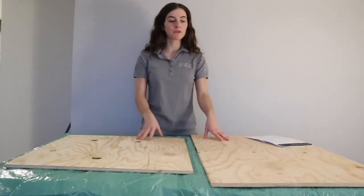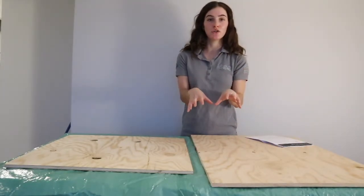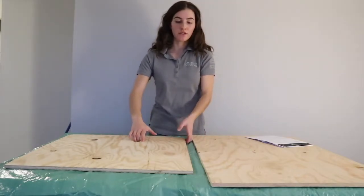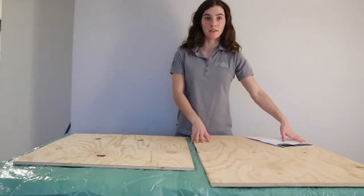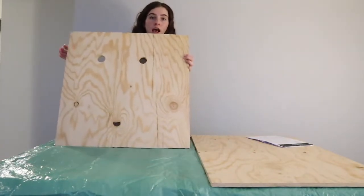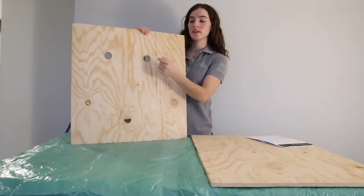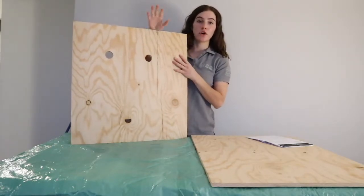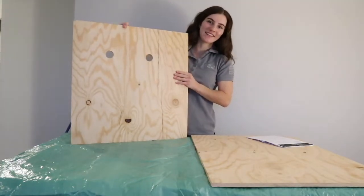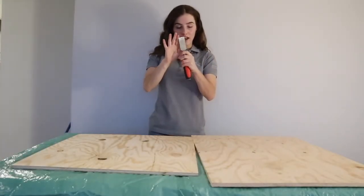Starting at step number seven, we're going to roughen the plank so that the bats have something to grab onto when they go into these bat boxes. You're only going to roughen one side of the back panel and both sides of the middle panel. I've already put two drill holes into the middle panel, which allows for a chamber so bats can go from one section to the other. So without further ado, let's get scratching.